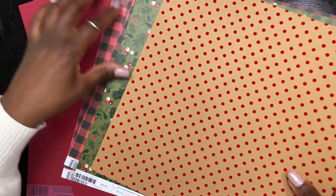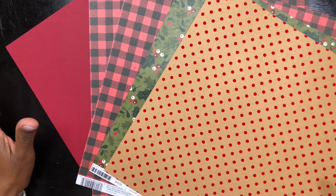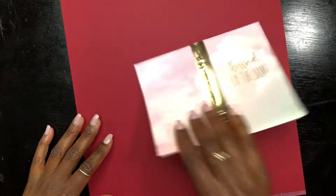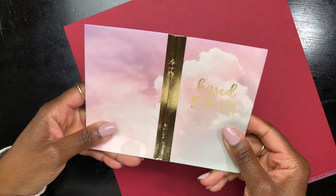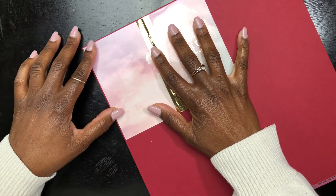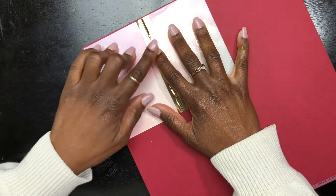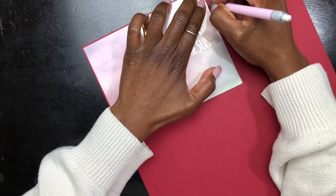I'm deciding between the two reds and I'm going to use the smoother one because the other has a texture I don't like. What I'm doing now is tracing the old cover onto the new cardstock to create my new journal cover. I'm making sure I leave a little bit of space around the perimeter so that the dotted pages I took out don't stick out beyond the cover once this whole recreation is complete.